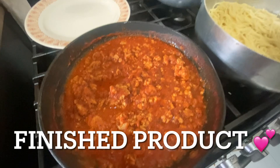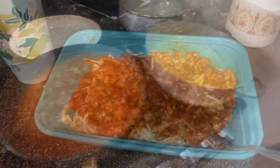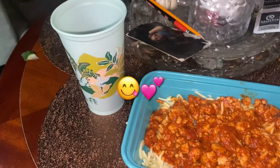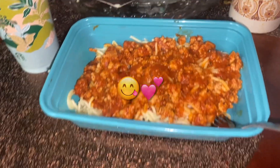All right guys, this is the aftermath — this is my food, it looks yummy! I'll show you guys how it's on the plate. This is the aftermath, I hope you enjoyed watching me. I'll see you guys in the next one, bye bye!